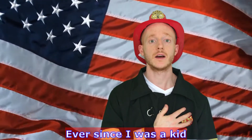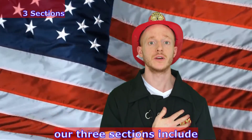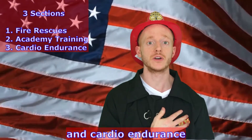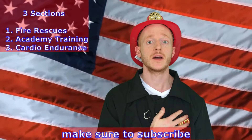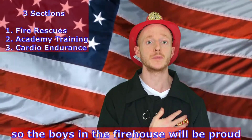Ever since I was a kid I've always wanted to be a firefighter. Our three sections include fire rescues, academy training, and cardio endurance. But before we get into that, make sure to subscribe and check out my book and other links in the description below so the boys in the firehouse will be proud.